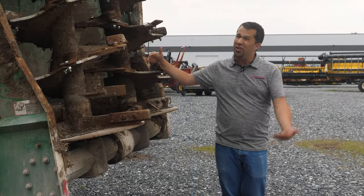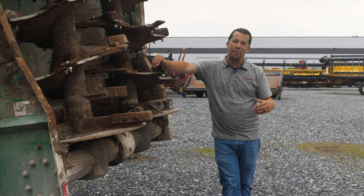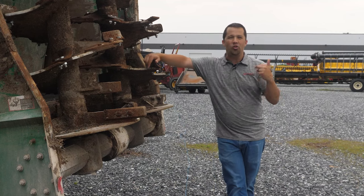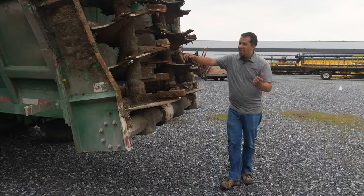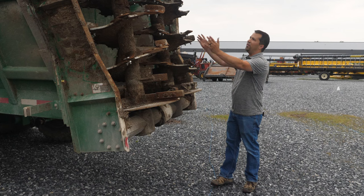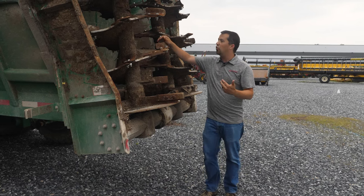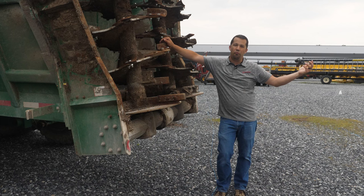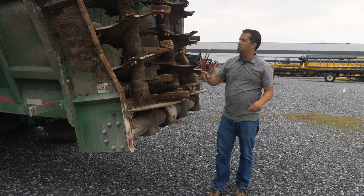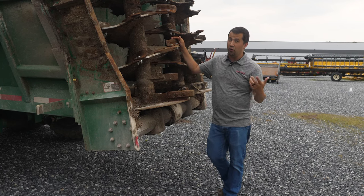You're going to find side discharge models that have really fallen out of favor. Many companies have discontinued those, or spreaders with a horizontal beater in the back — less expensive smaller versions where you can't accommodate the large vertical beater. Ultimately, we're looking for spreaders with nice even distribution. You can play with that by looking at the baffling at the back of the spreader to feed material into the beaters. You'll also want to look at the beaters themselves and your ability to maintain the wear parts — the knives — to make sure they're replaceable, readily available, and configurable for the type of material you're feeding through.